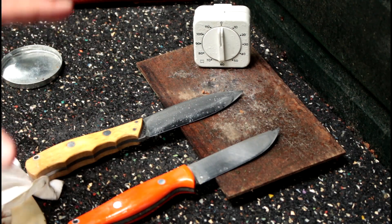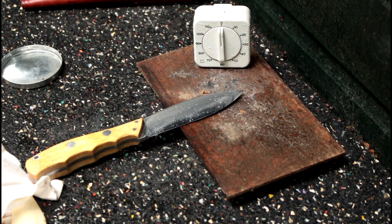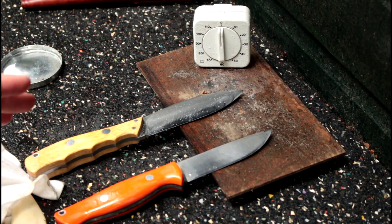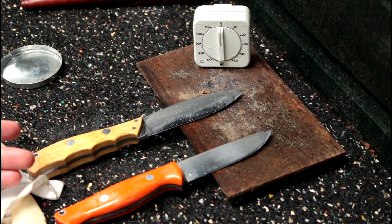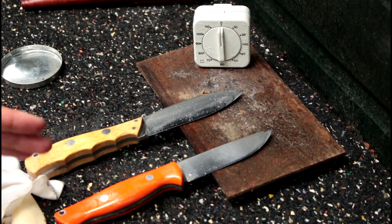So there you have it. In my opinion, the CPM3V is almost like a semi-stainless steel, while this A2 doesn't last an hour in the rain without rusting. And when you're doing jobs in the rain around the camp, an hour will pass before you know it.